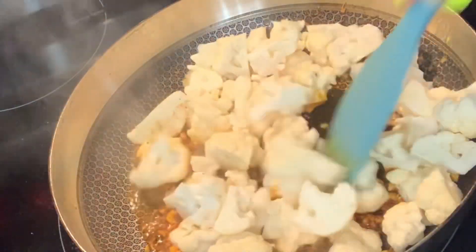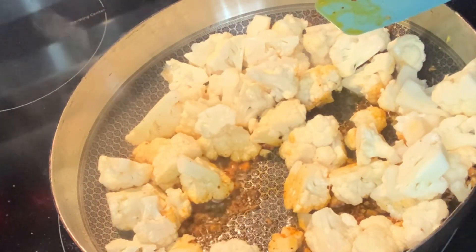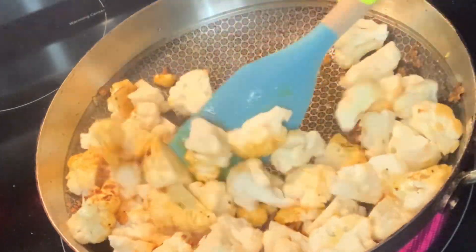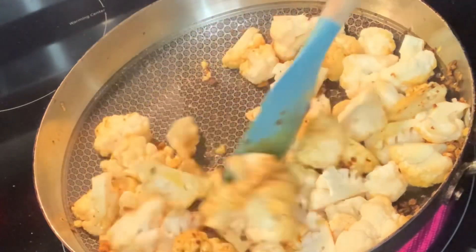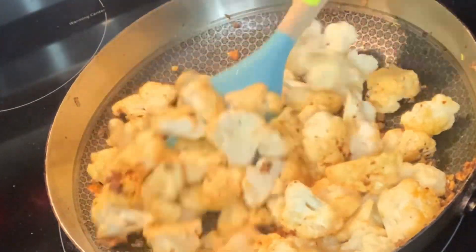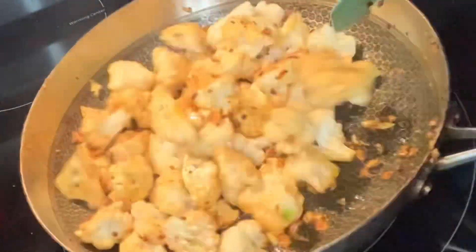Now I'm putting in my cauliflower — that's one head of cauliflower that I cut up and washed — as well as the bella mushrooms. You need to wash your vegetables. Wash your vegetables — you don't know what's on the stuff.